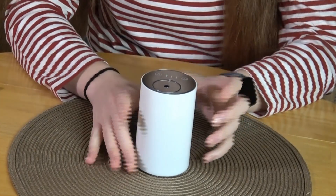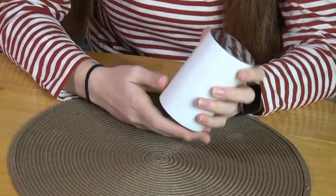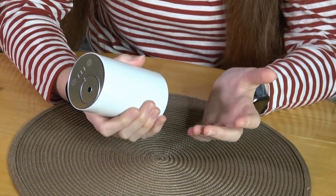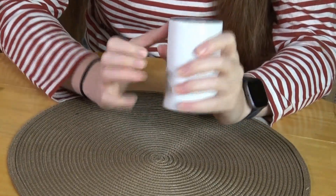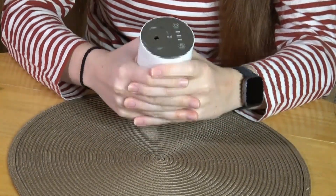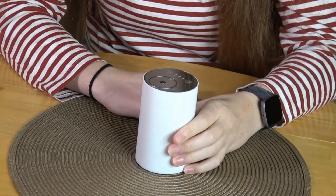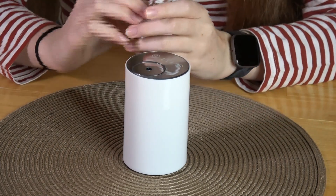This is also very handy for travel — it can fit right into your backpack or suitcase. It's fairly small, smaller than a Yeti tumbler or even a water bottle. It's very small and thin, at four point two five inches tall.